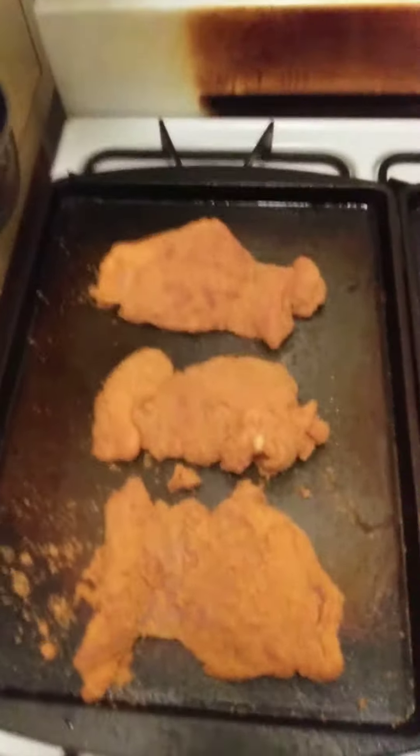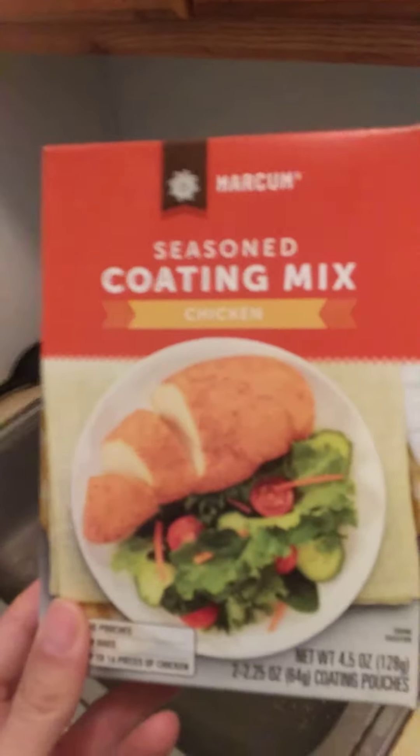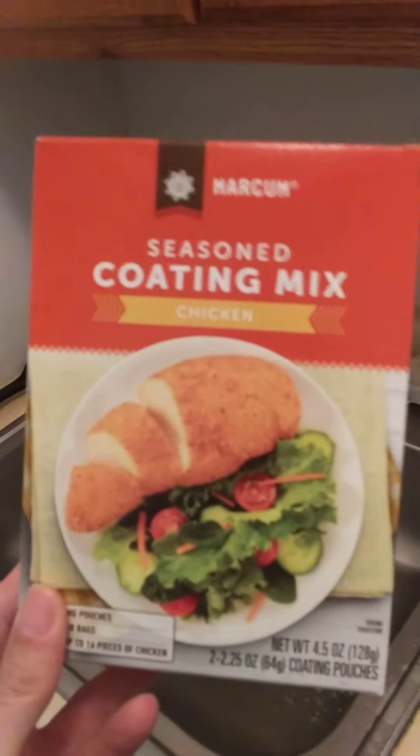The type of chicken seasoning I'm using is Ceylon Brand Marcham Seasoned Coating Mix Chicken.